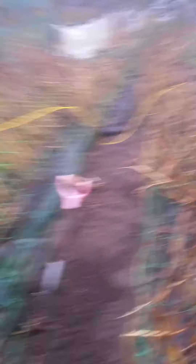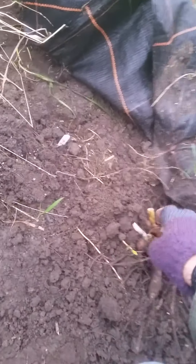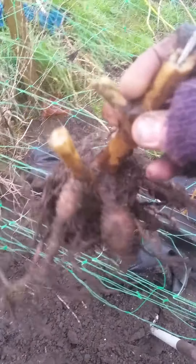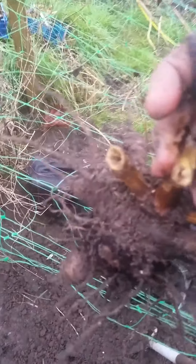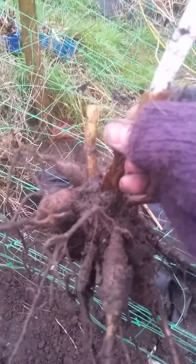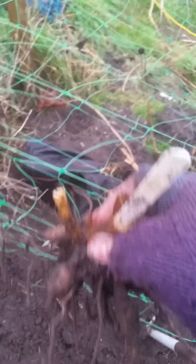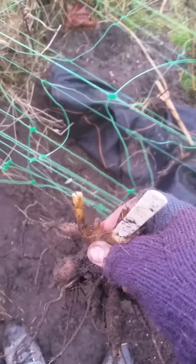I expect most of you by this time have already dug all your dahlias up, but this is what you should be looking for when you dig them up for the winter. Here's a tuber of Blight and Lady in Red, and it's got some nice fat tubers on there. That's quite a nice one. I don't like to have too big a tuber because I can't get so many on the bench. So that's quite a nice size and hopefully that will produce some nice cuttings in the new year.